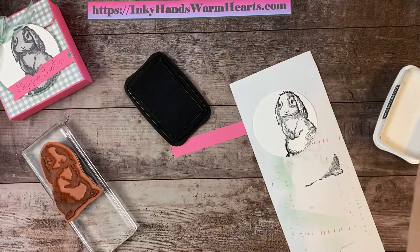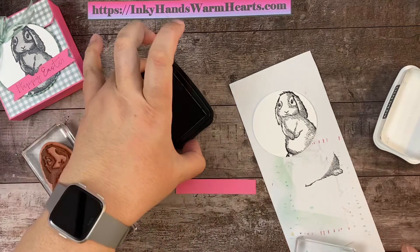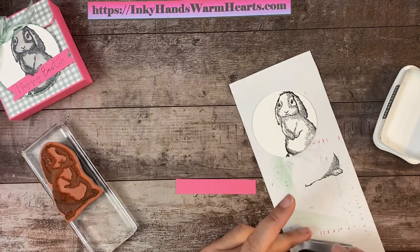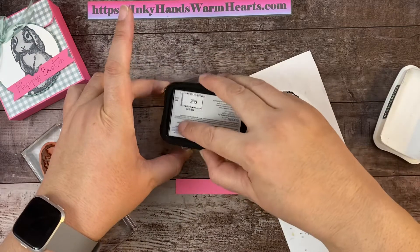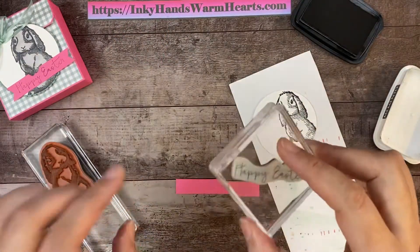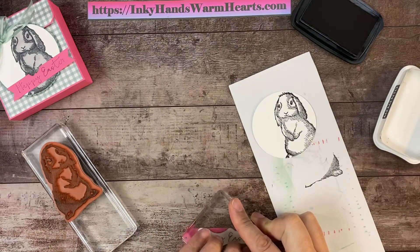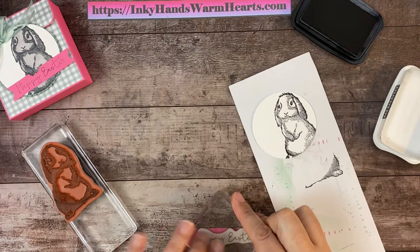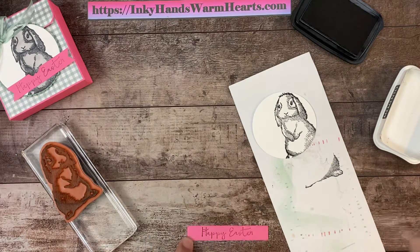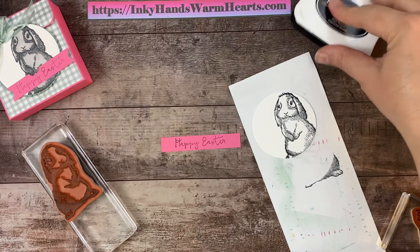We're gonna clean the stamps in a minute, but let's go ahead and stamp our words on this piece of Polished Pink. I'm going to ink up my words, and we are going to stamp our Happy Easter on this scrap piece of Polished Pink. Perfect — we're doing good so far! Let's go ahead and clean the stamps now. That is all the stamping.